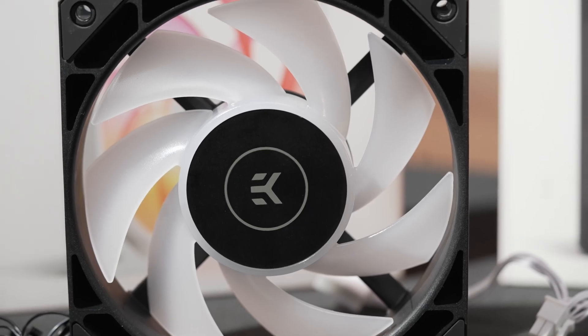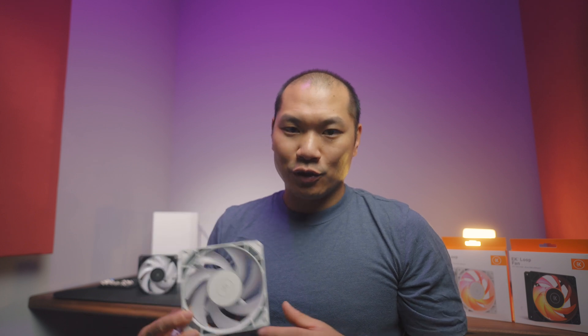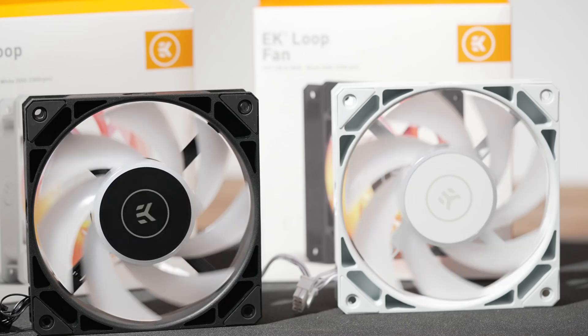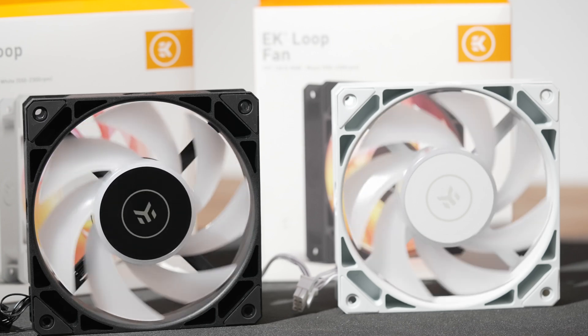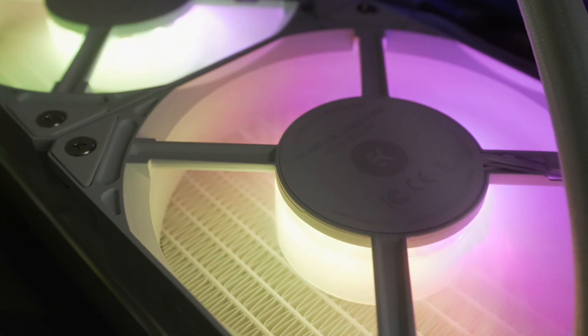The corners of the frame have added struts for stiffness — they're hollowed out, but I think it's interesting visually. The ones EK sent me are the DRGB version, and I know plenty of folks don't care for RGB, so they also offer an all-black version, which looks pretty sleek — the same one used on the dark version of the Nucleus AIO. You've got seven fan blades; the RGB ones are translucent to diffuse the lighting effects from nine LEDs situated on the bottom underneath the fan.